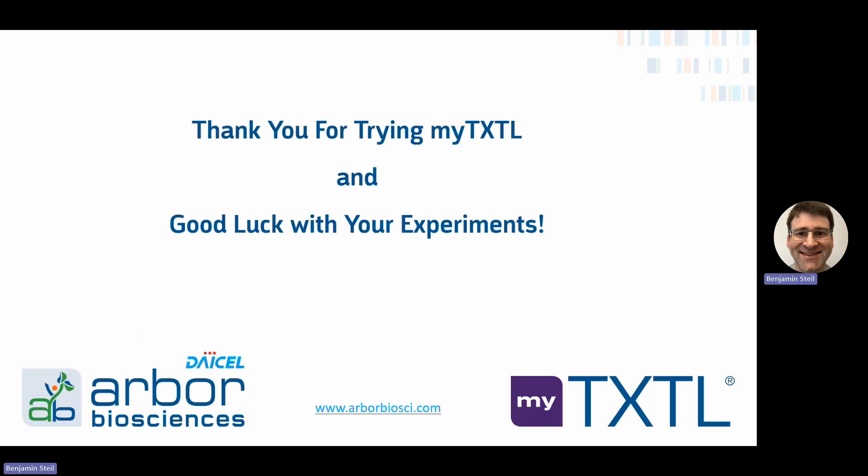That's it for the recommendations for designing your DNA and preparing it for MyTXTL. Thank you for trying MyTXTL, and good luck with your experiments.